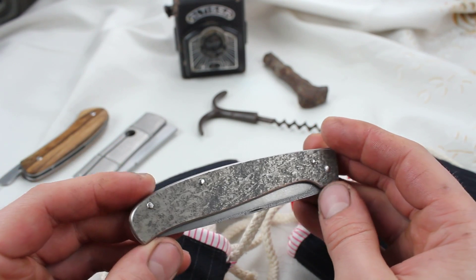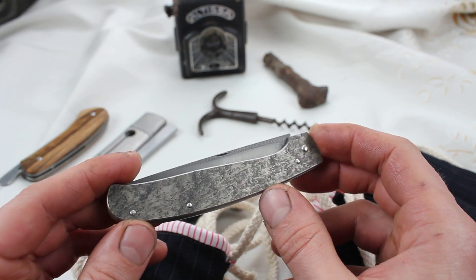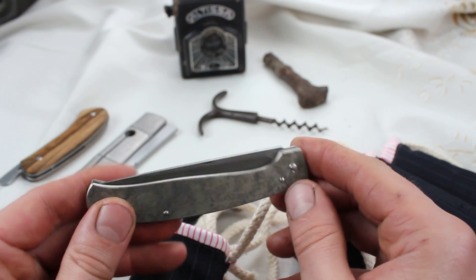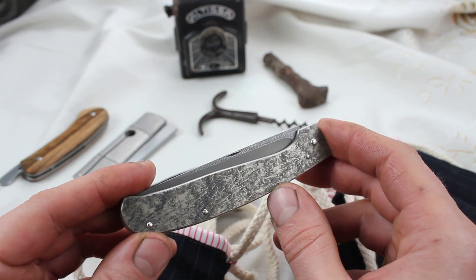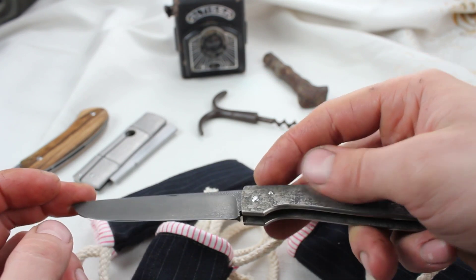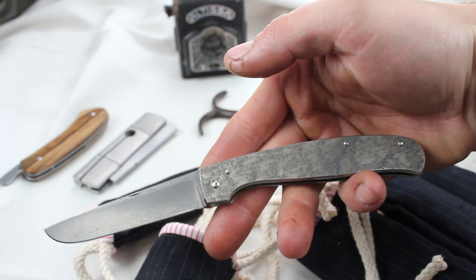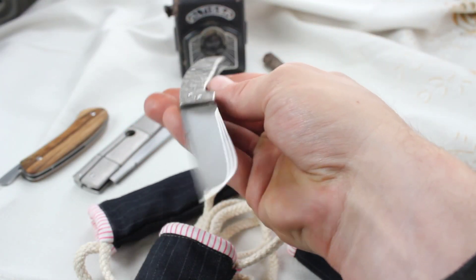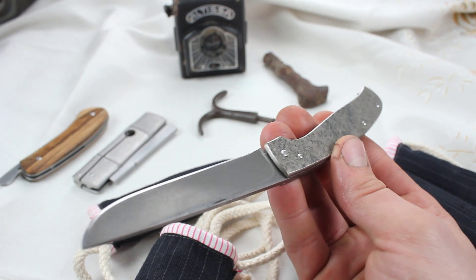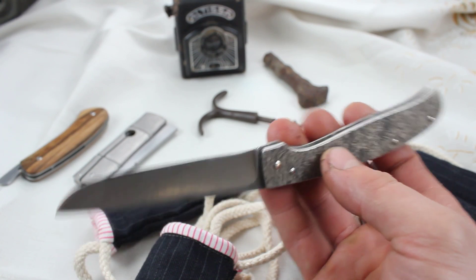This is a slip joint again. This batch is full of slip joints. This one is with textured titanium, which comes like this from the factory — I'm not sure if it's folded or something. A friend of mine gave it to me and I really like this texture. Hollow grind D2, a little bit etched. AK5 stainless steel spring. There you can see the grain structure of D2, which is scary sharp.